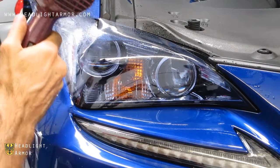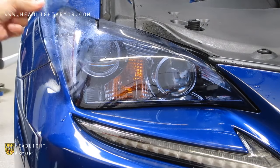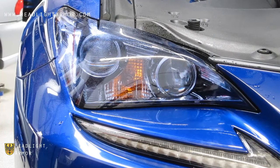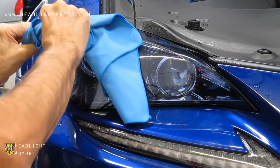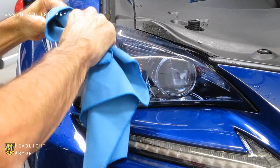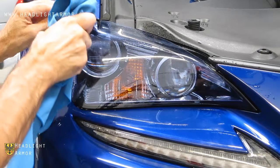Warm the material a little bit with the hairdryer and align to the back corner of the headlight. Once it's aligned, squeegee from the area that is set back across the center line of the headlight to the back corner of the headlight, then down in short firm strokes and up from the center line in short firm strokes.